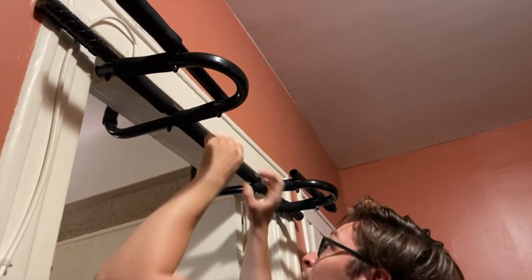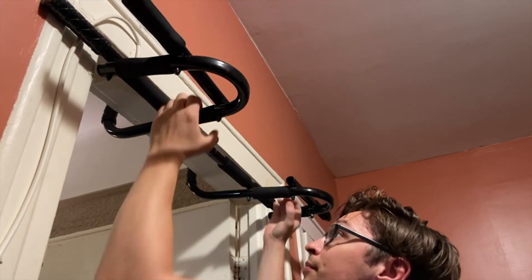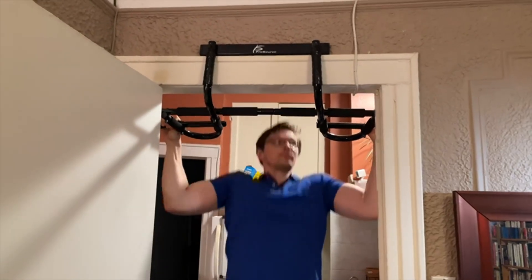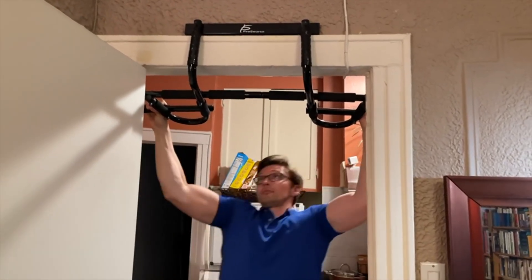I weigh about 185 pounds right now, and this bar feels perfectly sturdy. The steel that it's made of is firm, and I believe that the limit for this bar is 300 pounds. So if I weighed even 100 pounds more than I do right now, it should still hold me no problem.